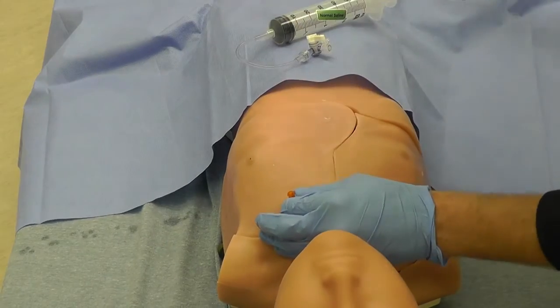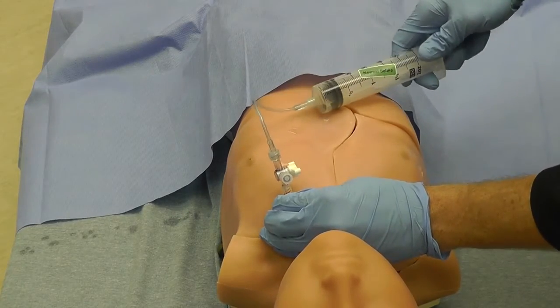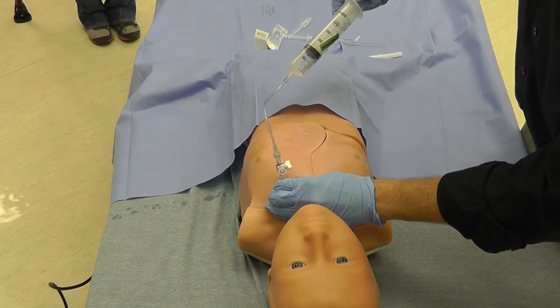Thread the catheter over the needle, removing the needle and syringe, and hook up to the extension tubing. Adjust the stopcock so that it is open to the syringe and pull back until you feel resistance.